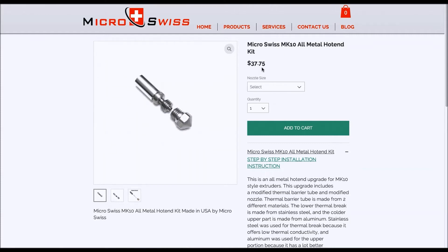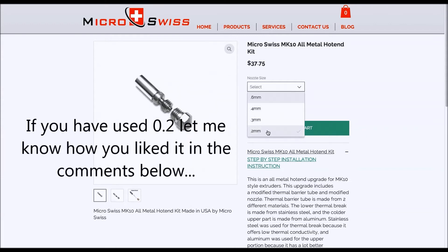It's $37.35, so it's a little bit pricey compared to buying a complete E3D5 or E3D6 clone on eBay for 12 to 20 bucks — so it's not cheap. However, I think the quality will definitely be worth it. It does come in several different nozzle sizes. I'm going to go for the 0.4mm, though I may try a 0.2mm in the future just to see how that works.